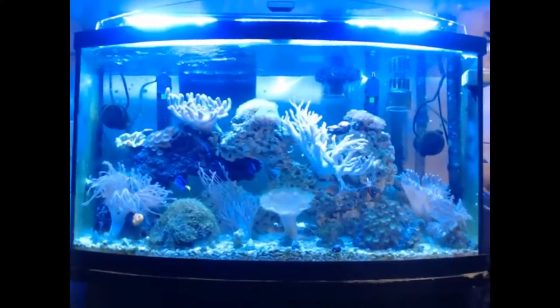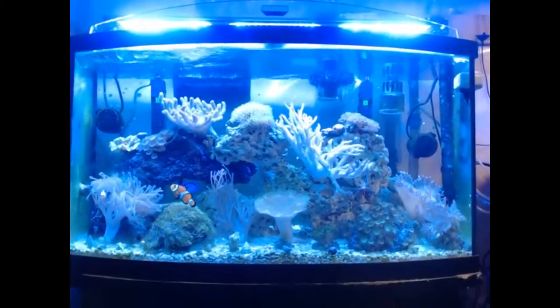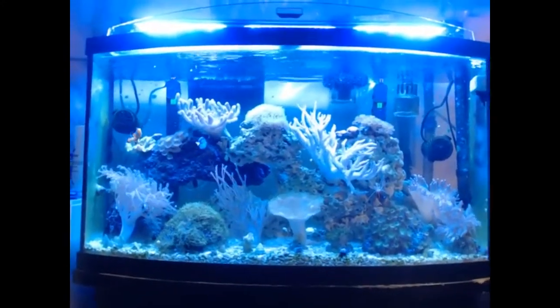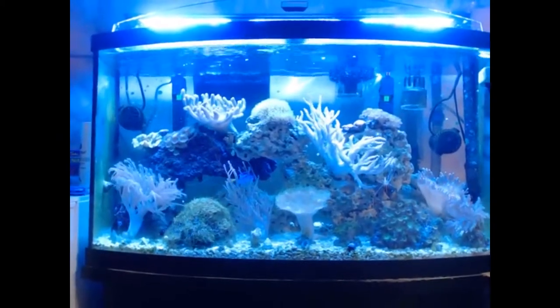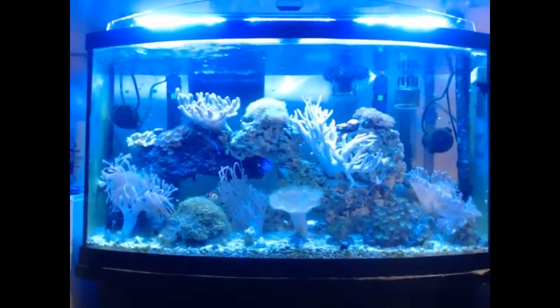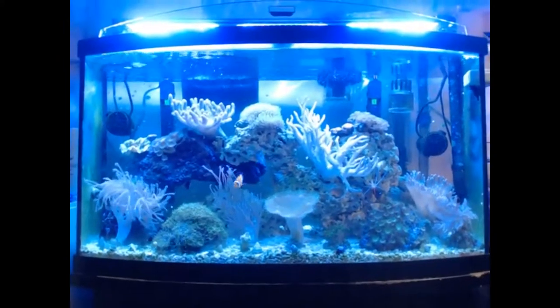Everybody's doing well. I've usually had bigger tanks — 150, 200-gallon — and they're usually a little bit easier to work with than the smaller ones. But in the garage here, where I do all my work, that's about all I could fit at the time.